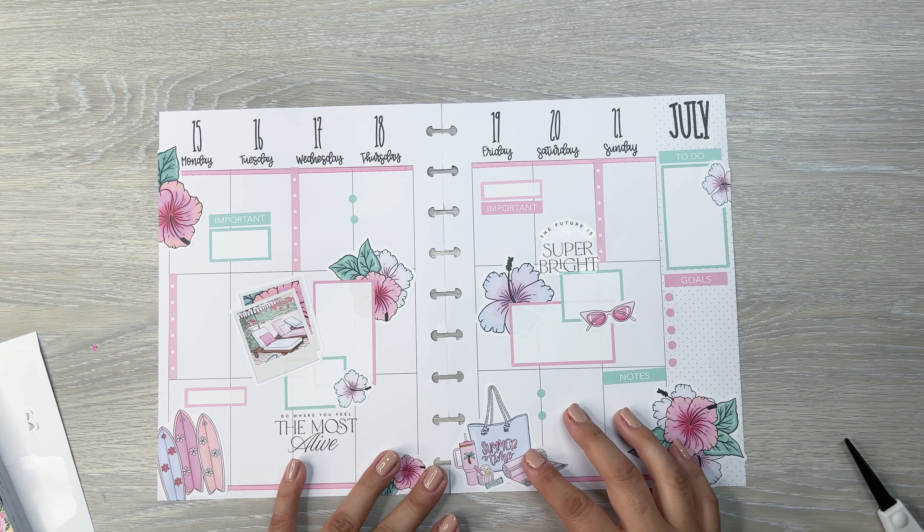How pretty is that? Love a good pink and green spread. So that's my spread for Dawn — Dawn, I hope you like your spread. I hope you all enjoyed watching me create this spread for Dawn. If you did, please give this video a thumbs up. If you want to see more, make sure to hit that subscribe button. And I will see you in the next video.